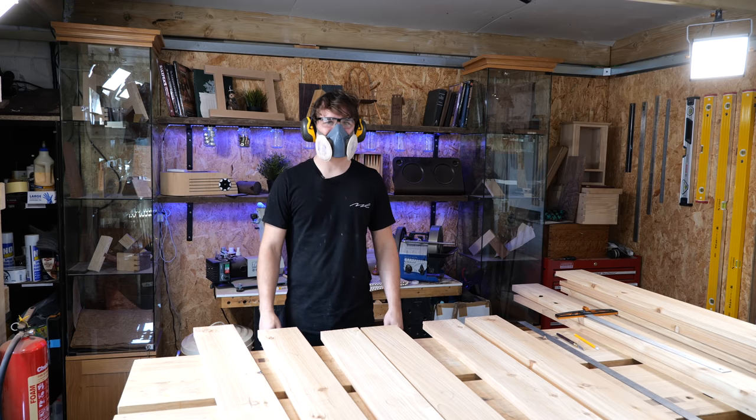I accidentally left my extractor at home, so I've got to cut this on the mitre saw like this.